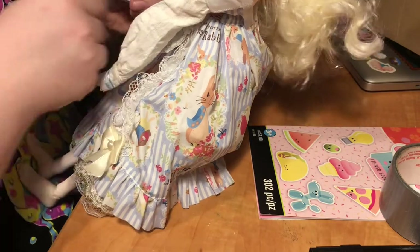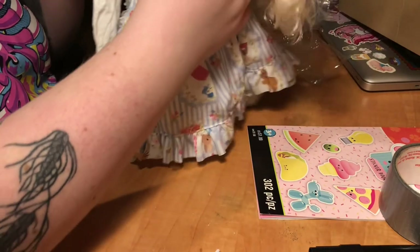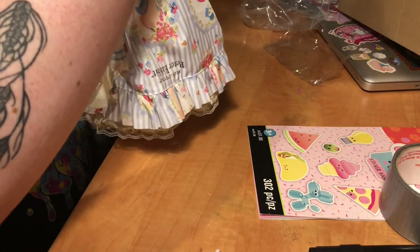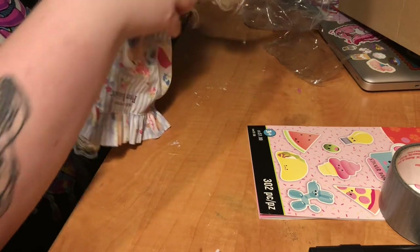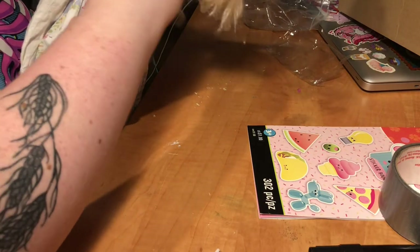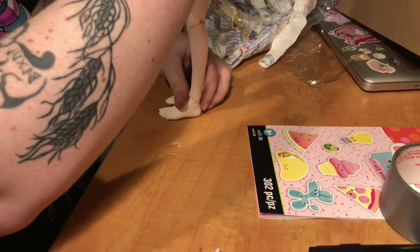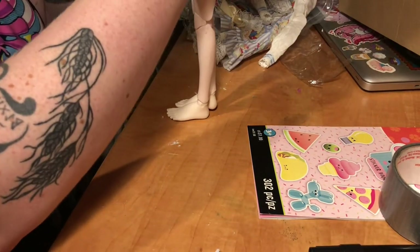Oh, and her hands come off really easy. Another big feature for me with this doll — I'm kind of picky when it comes to doll hands, and the hands on this doll are very pretty. I found a lot of the other ones by this company are very flat, with no real pose to them.